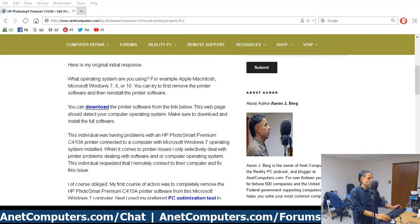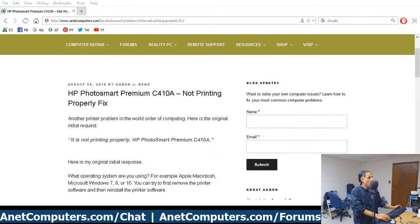Click on the link in the description box below — that'll take you to my blog post on my website at inicaps.com, where I have all the details. I have a direct link to the drivers for the HP Photosmart Premium C410A.